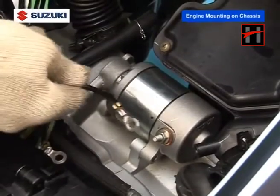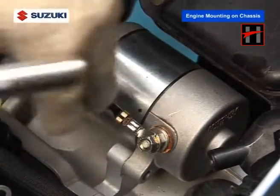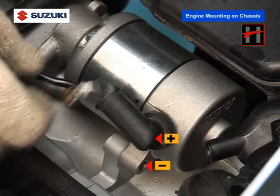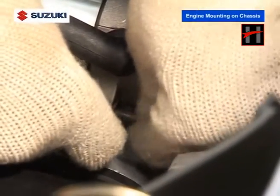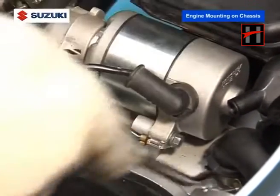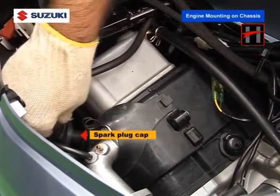Then connect the starter motor positive connection and the negative connection. Install the spark plug cap.